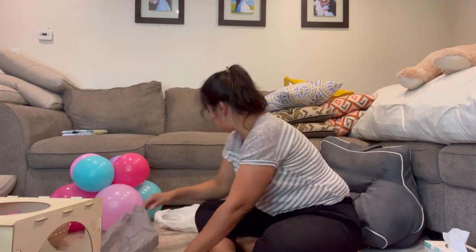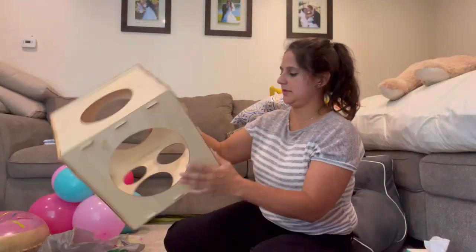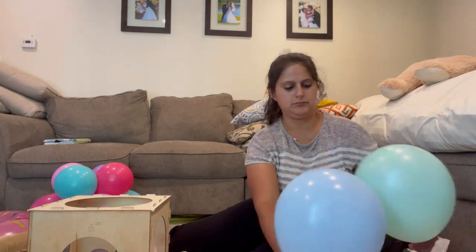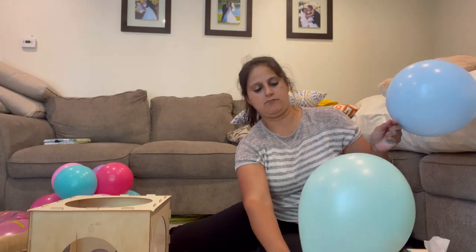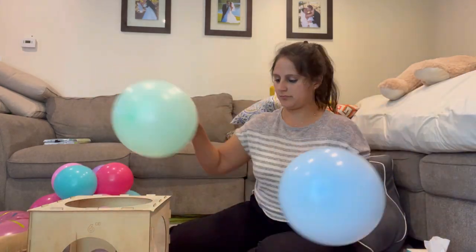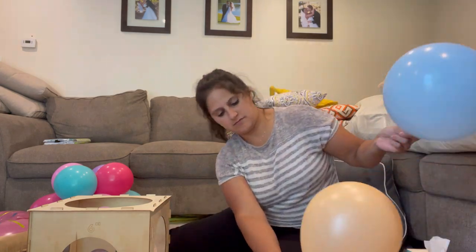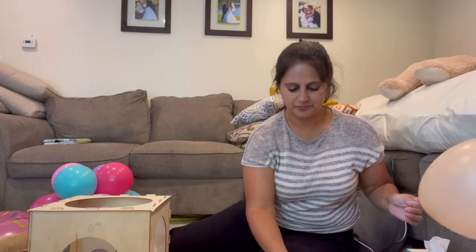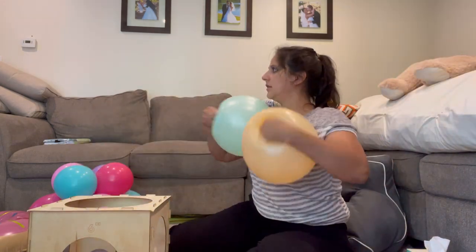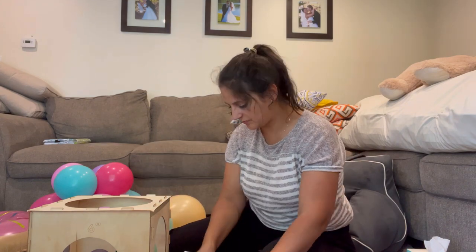Now that I have my base done for my first arrangement, I'm moving on to the second arrangement. I'm doing them both back to back since I'm already inflating the balloons — might as well do the bases first. These are also 12-inch balloons calibrated to nine inches each, deflating them a little bit and building my quad.